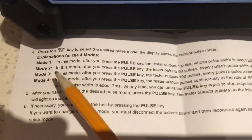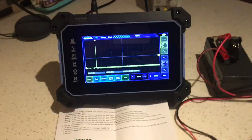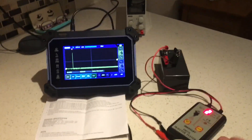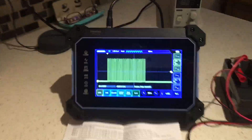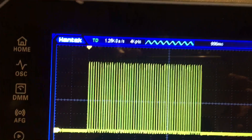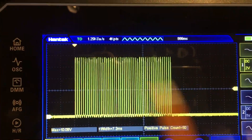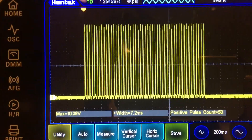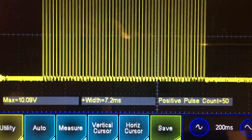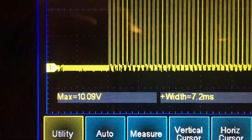Let's go to Mode 2. Mode 2 should give us 50 pulses, with a pulse width of about 7 milliseconds. You'll see the little green LED on the tester when it's active. The scope captures the pulse train. I didn't change the time base here — you can't see much detail, but I wanted to show the entire pulse train. The pulse count: 50, bang on. The pulse width: 7.2 milliseconds. And the max voltage is there too.